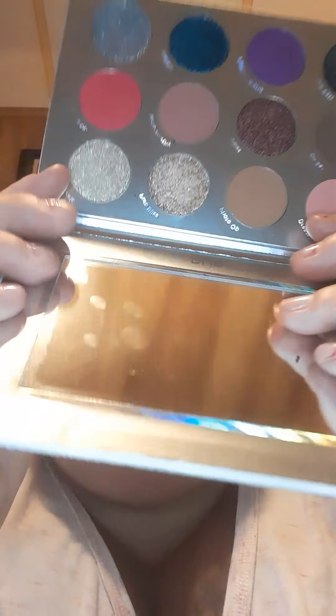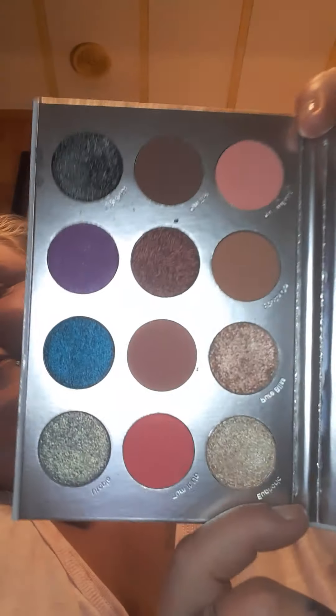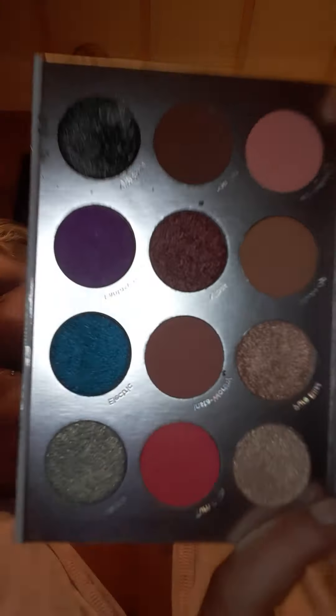I got this palette in Boxycharm last month. It does have a mirror. Here are the colors — very, very beautiful colors. We're gonna do a swatch and review. I did not bring my makeup remover wipes, but that's okay. My palette is already used and dug into, as you can tell it's messy, but this is gonna be like a mini review of this palette.